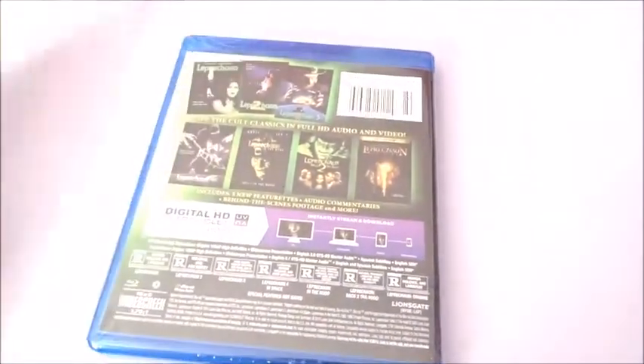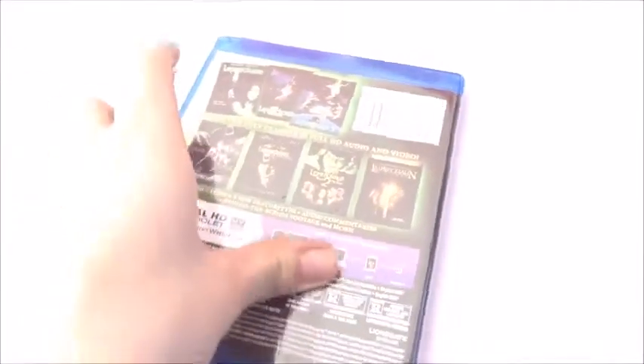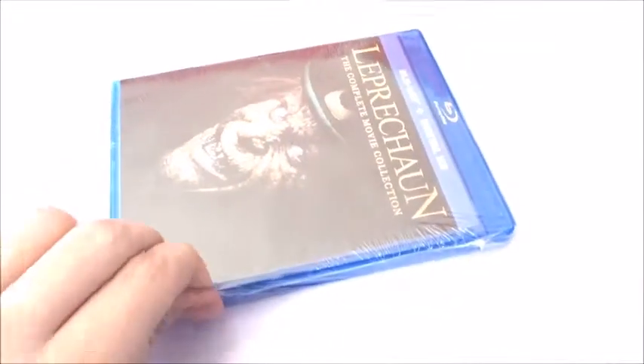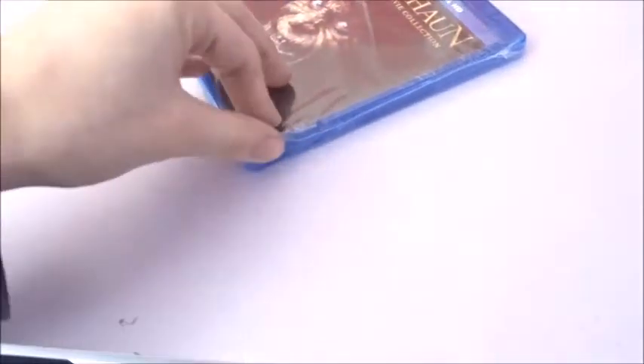Hopefully in the future we'll do some rankings for movie series — like best to worst Friday the 13th, Leprechaun movies, Hellraiser movies, Nightmare on Elm Street, all that good stuff — in our personal opinions. So let's go ahead and dive right into this, and now my personal opinion...